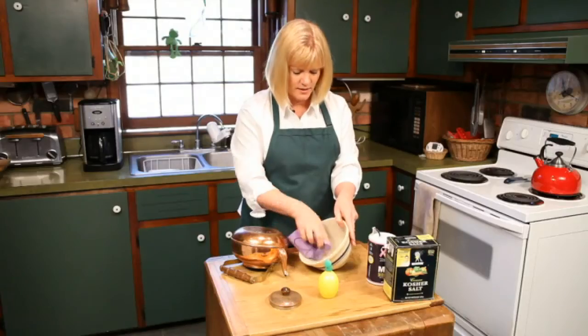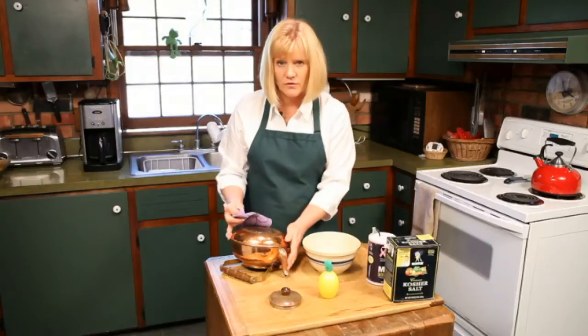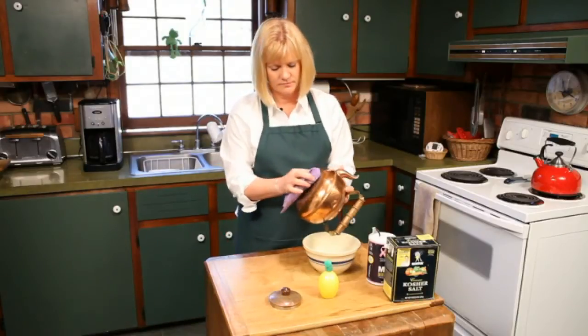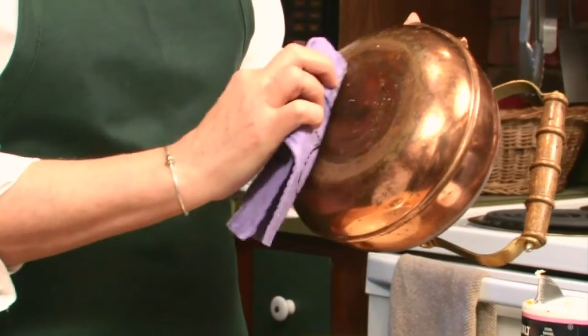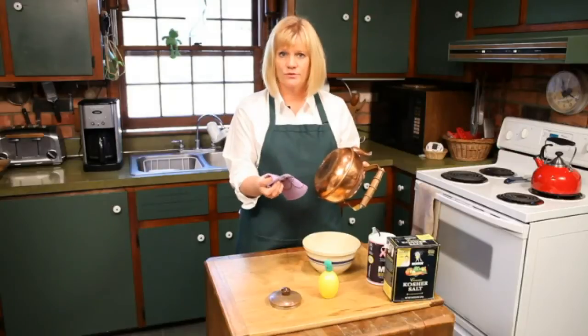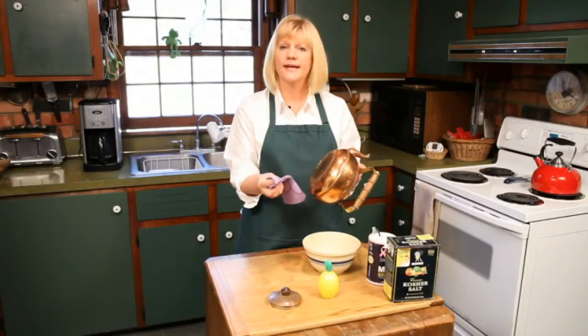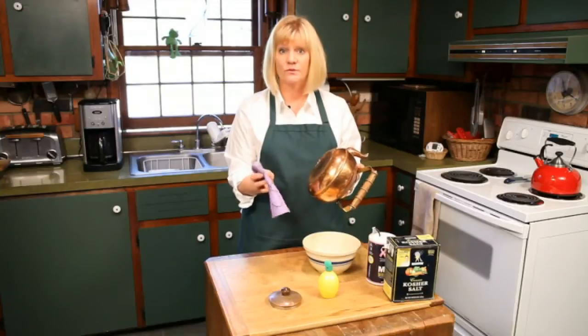I'm going to use a rag and just put a little bit of that on the rag and go over the copper. And just be very gentle with it. The acid in the lemon juice along with the salt is actually going to take the tarnish off of the copper and leave it bright and shiny and clean with no residue.